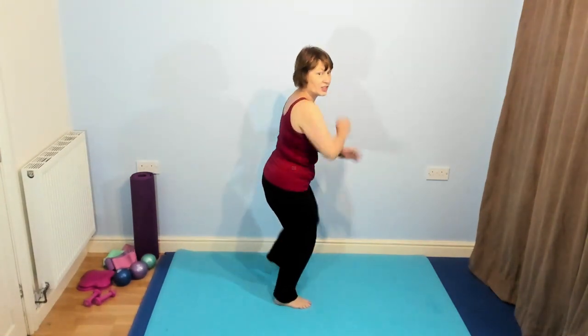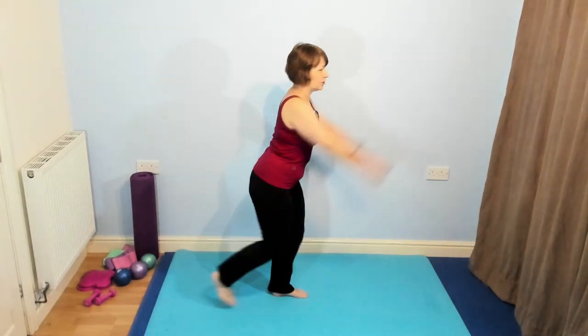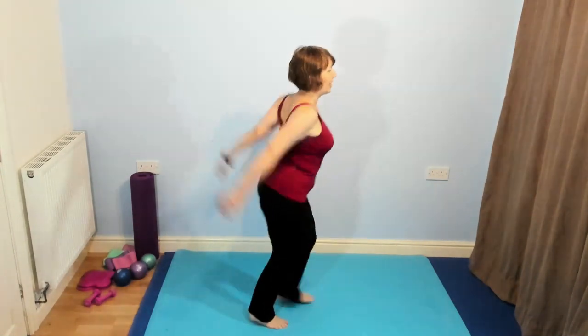I'm swinging the arms across the body now. If that doesn't feel good, just keep them as they were before. Singles out to the side now. The higher you take the arms, the harder you're going to work. I'm pushing my elbows up, feeling that on the back of the arms. If that doesn't feel good, just let them swing. I'm going to turn so you can see — I'm going to take the leg out behind. Try and keep the back relaxed. Not arching your back, not very far back — just leaning slightly forward, keeping the head up.